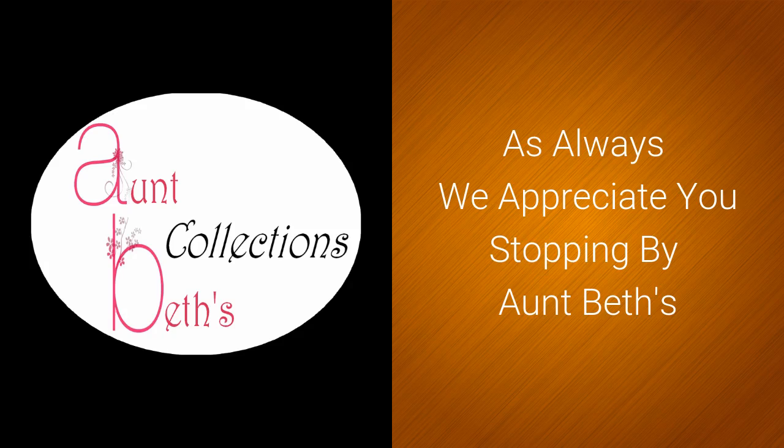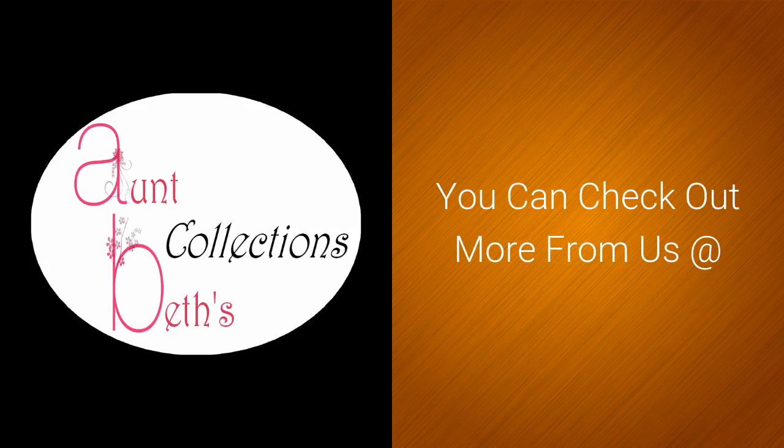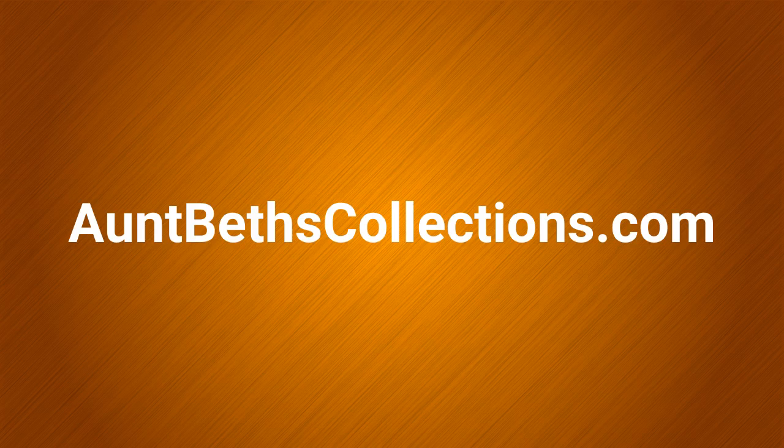As always, we appreciate you stopping by AntBest. You can check out more from us at antbestcollections.com.